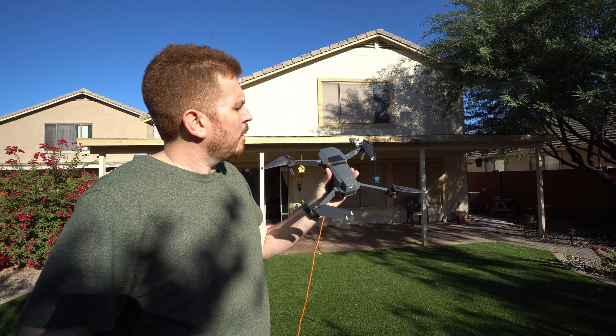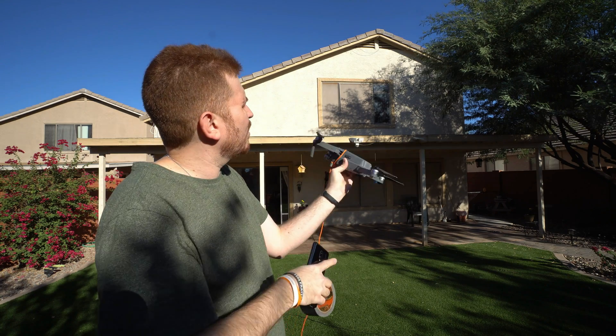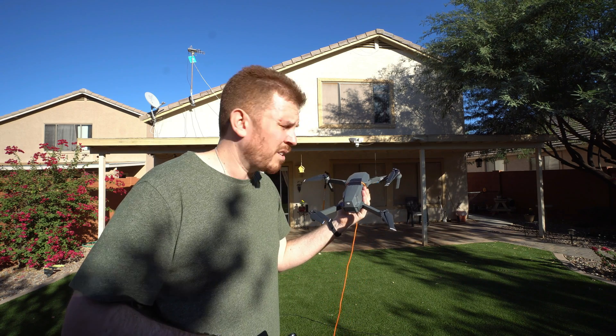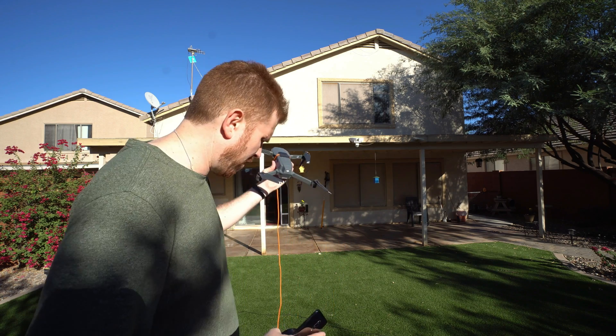So how I got this set up is I've got the paracord just tied here, trying to avoid the sensor as best as possible, with a little bit of Gorilla Tape for some extra reinforcement — hopefully this works. I just got off the phone with ATC, so I'm cleared for takeoff for the next half hour.